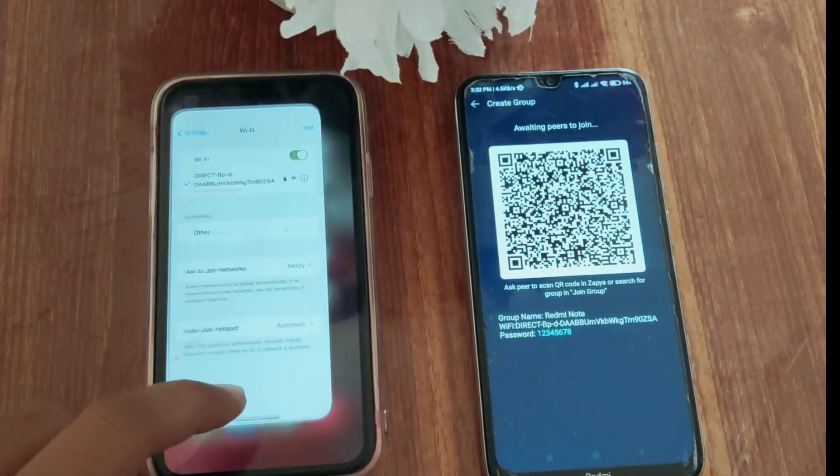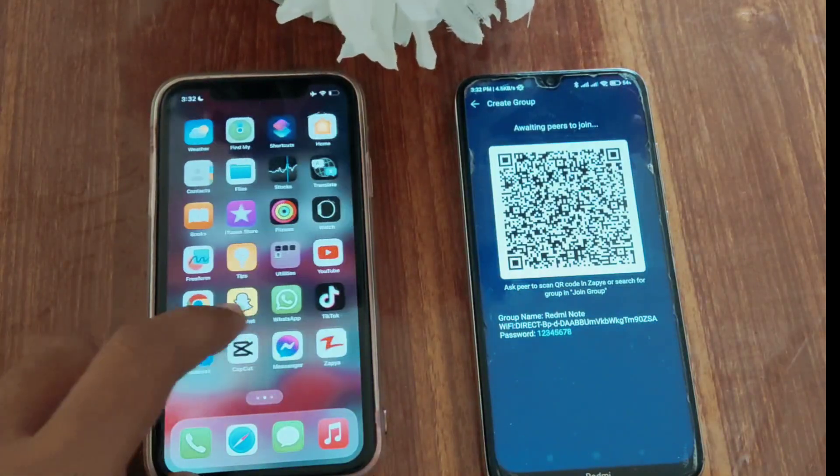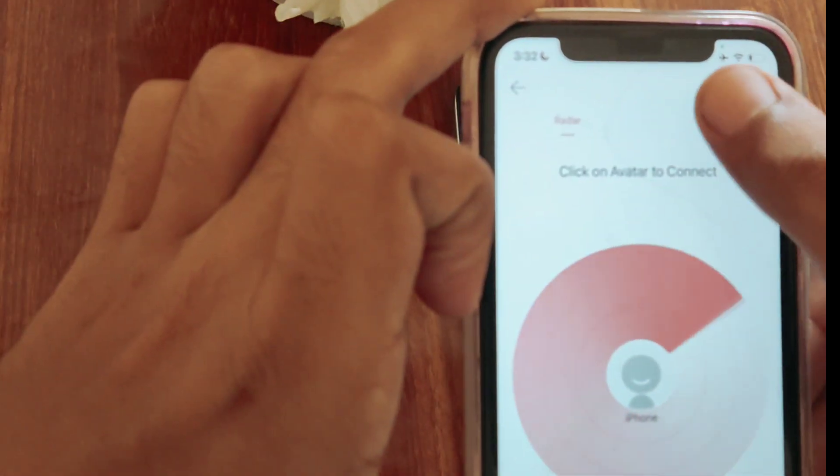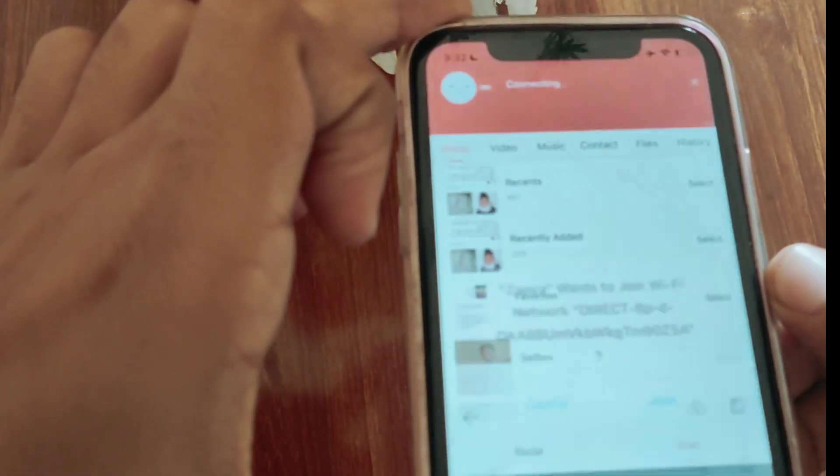Now you only have to open Zapya on your iPhone and go to the scan option by clicking the red center button, and simply scan the QR code on the Android phone. The phones are now connected via Zapya.